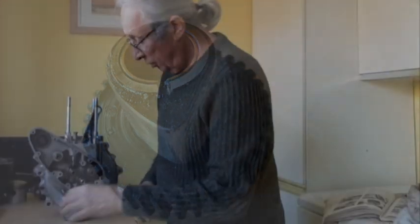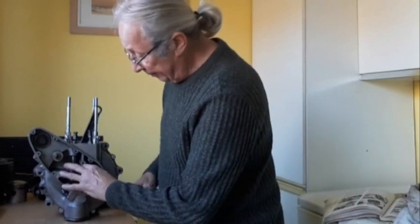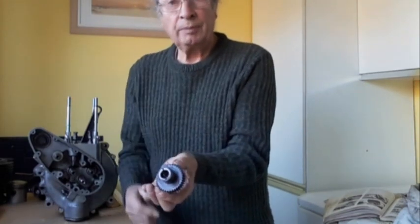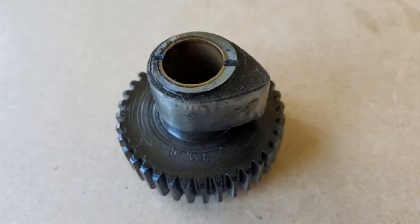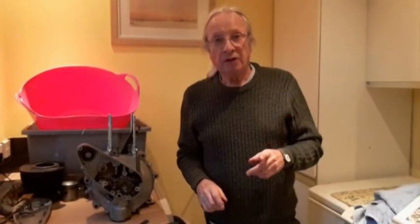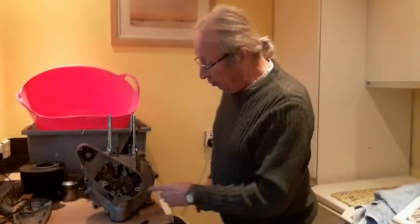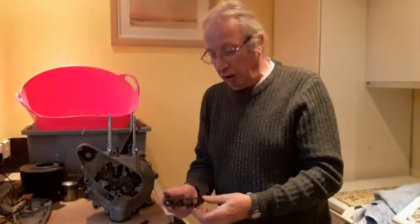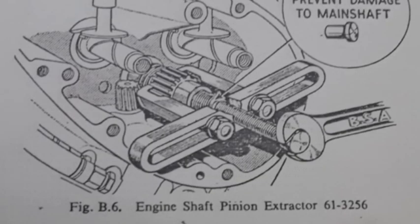The exhaust camshaft pinion dot must line up with the dot on the mainshaft pinion, and they just come out. On the rear you can see the actual inlet cam - it looks quite a high lift cam but I'm not sure, I'll have to look at that. That's the inlet cam off, and then that is the exhaust cam off. The next stage will probably require a puller to withdraw the mainshaft pinion. The next job is to remove the mainshaft pinion using this special BSA tool 61-3256 - I was lucky enough to have one of these.